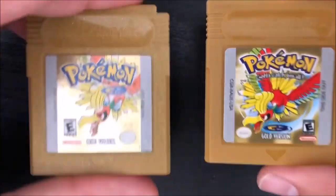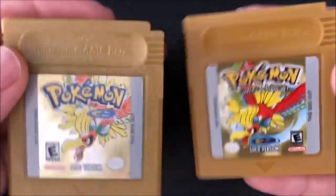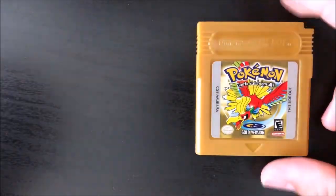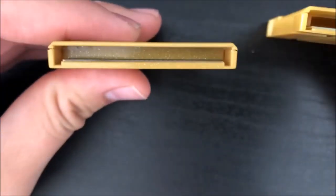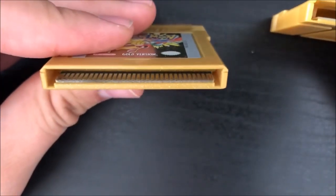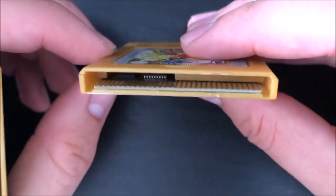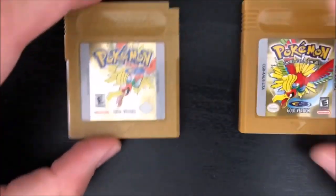Comparatively, the real copy is much heavier. We'll see why in a bit. That's actually one of the first ways I was able to tell — even without having my real copy with me, I picked this up and it was way too light. Another interesting thing: you can see the pins when you look into the real copy, but on the fake one you can see the pins and also see inside of it, which is kind of why it's a little lighter.